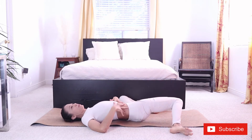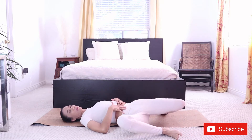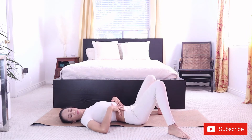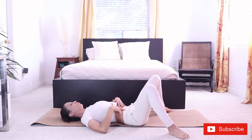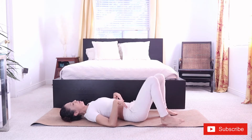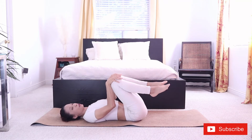A couple more times each side. Inhaling. Exhaling. Inhaling. Exhaling. One more. Inhaling center. Let's pull the knees to the chest.